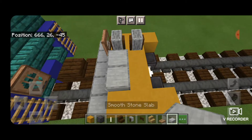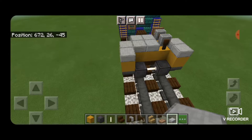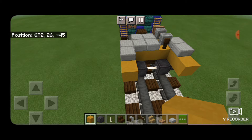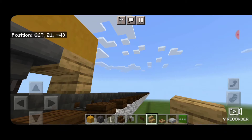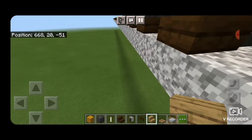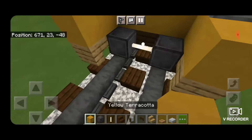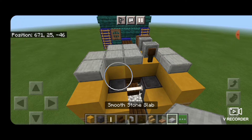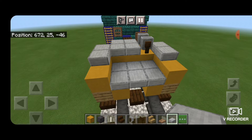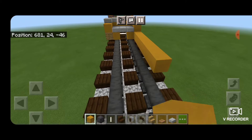Then back to smooth stone slabs — fill in a 2x2 here, and then 2 on the outside edges just like that. Now extend each of these ends out by one yellow terracotta. Then take a regular oak stair and swing around underneath, placing them upside down on each side. Now swing around and put a yellow terracotta in front of each of those wheels, and then on top, two rows of three smooth stone slabs. Then come off this bottom corner with yellow terracotta and make a line that's 17 blocks long in total.